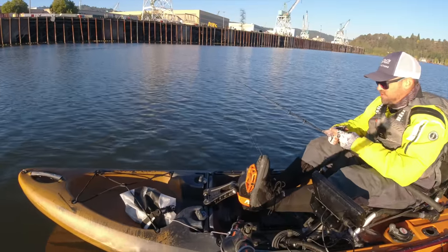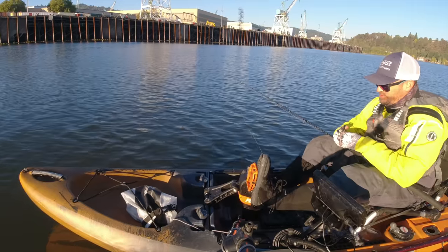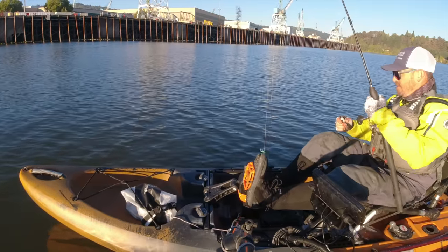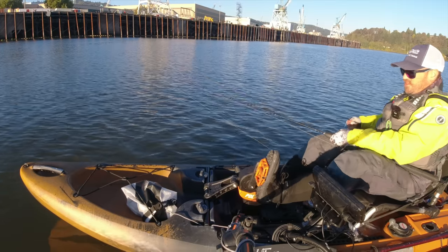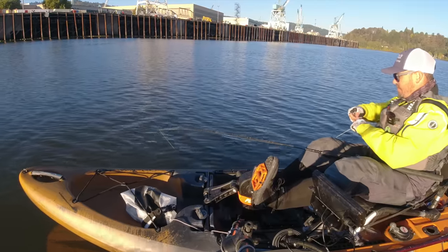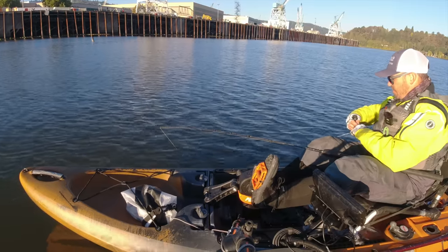A lot of people use pickled squid, but I don't like to use pickled squid until the water temps get really cold. This is still October and water temps are in the mid 50s. Once they start to drop to the 40s I might start considering running pickled stuff. I usually bring squid and herring as my top producers. You can also catch them on smelt, sand shrimp, and shad — especially in the spring they'll hit the shad and smelt.